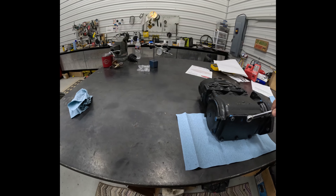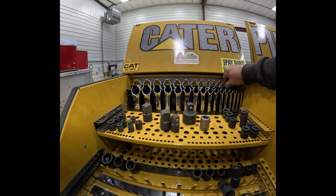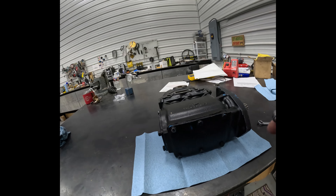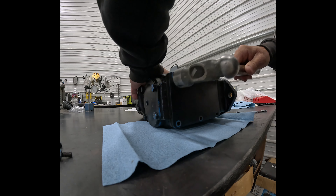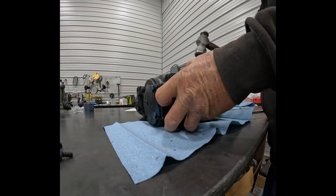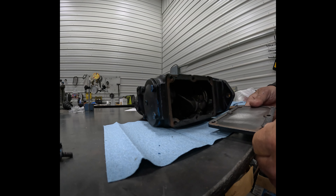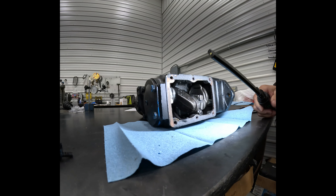Let's get a wrench and start taking this stuff apart. It looks like I need a 9/16ths and 7/16ths to do this. They said they use copper coat on these gaskets, and that's what they want me to use — not silicone. So that's what I'll do if that's what they want.